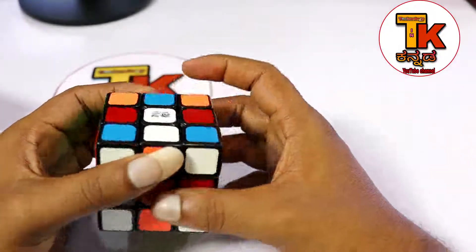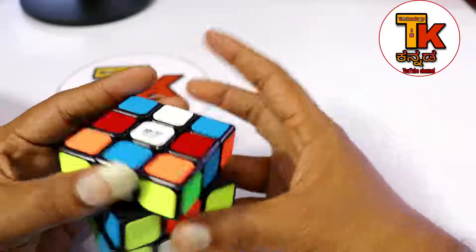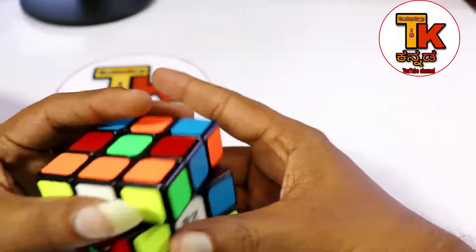If you use Rubik's Cube, you can use the formula. You can apply the formula first. If you apply the formula, you can apply the formula.